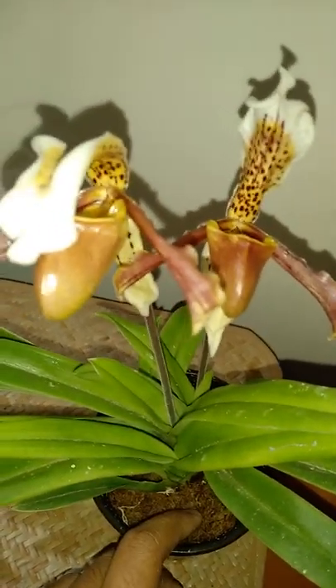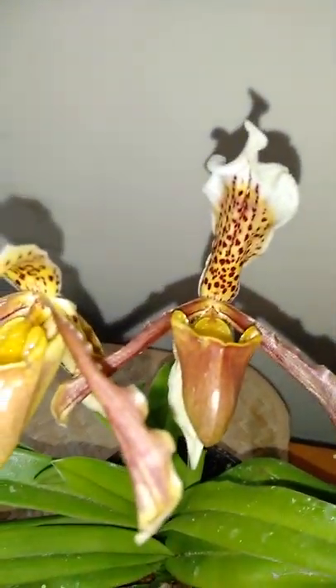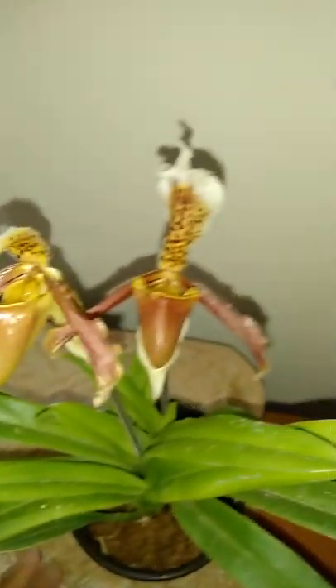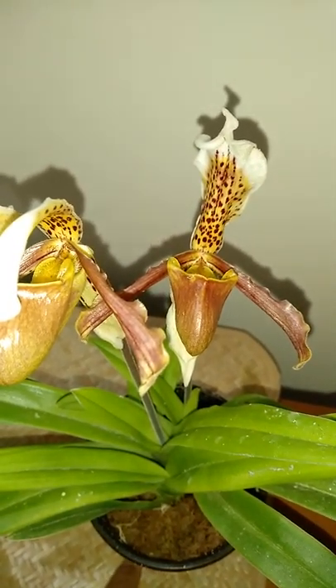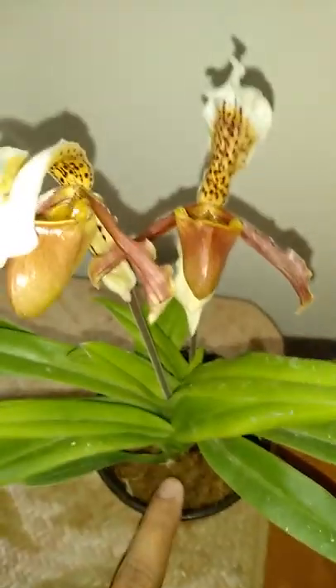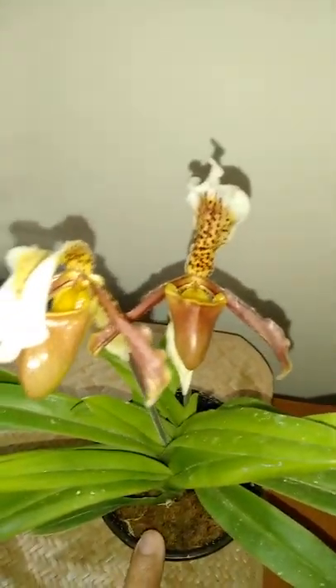I also want to add: if you see any Paphiopedilum you are growing has roots coming out of the media, then there is something wrong — either the media is too wet, or the roots have covered the entire pot and it needs to be repotted. Paphiopedilum roots should not come out like other orchids. For other orchids it is a good sign, but for Paphiopedilums the roots should be inside the media only. For drainage below I have used some charcoal pieces — you can also add charcoal pieces in between the media, but I didn't do it. So yeah, that's it for today. I hope you enjoyed — please subscribe to my channel and like my videos. Thank you everyone.